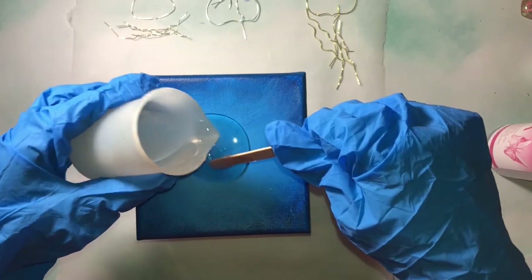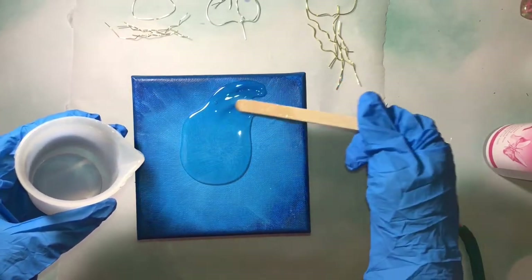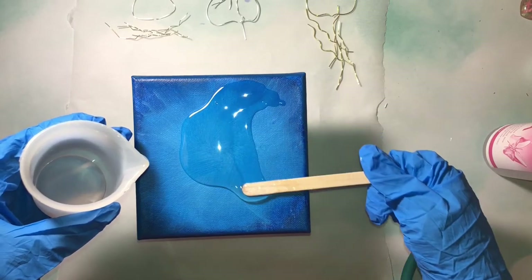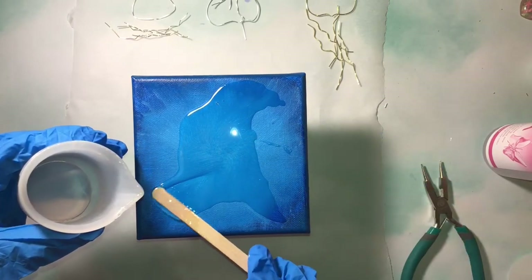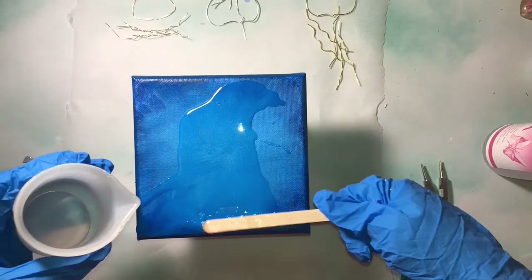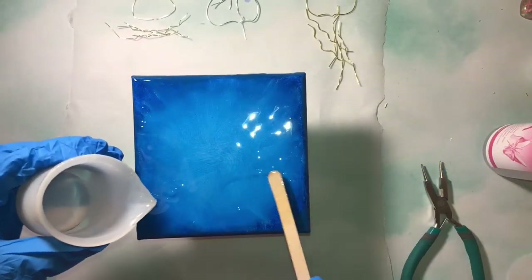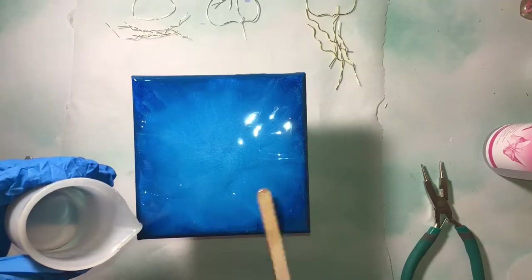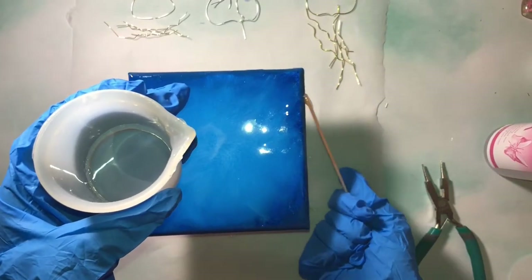The first time I did a project like this, the first layer of resin I did was too thick, so I'm going to try to make it a little bit thinner this time. Make sure to get the resin all the way to the sides of the canvas to keep it nice and neat.